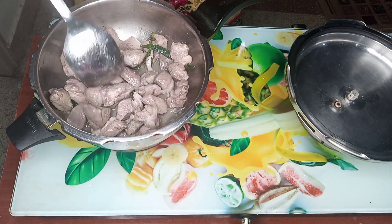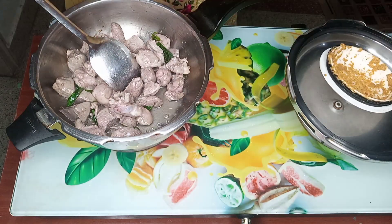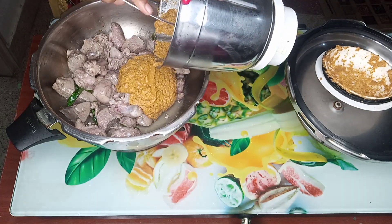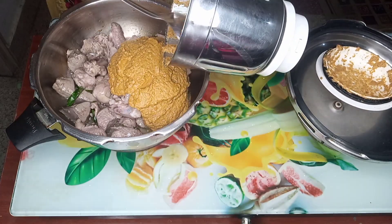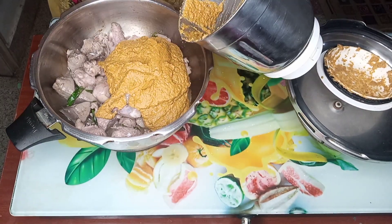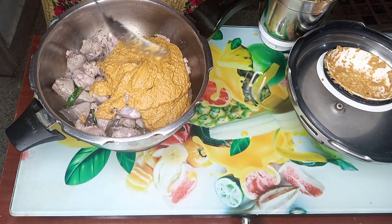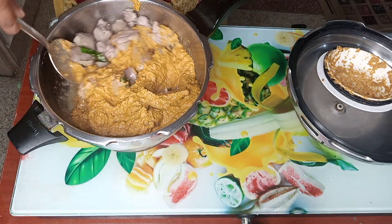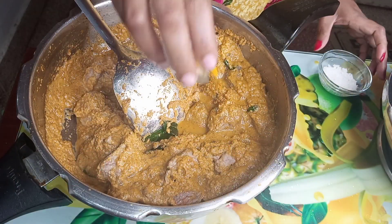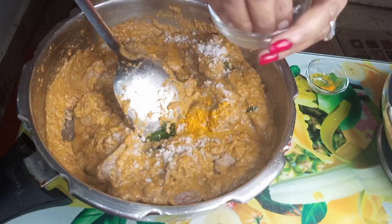A few minutes later, the meat is added. We add the meat to the pot and put it in a bit of water.